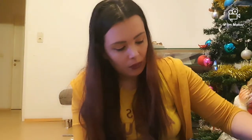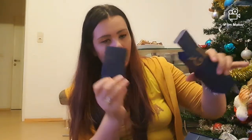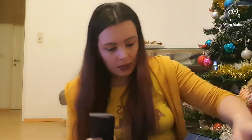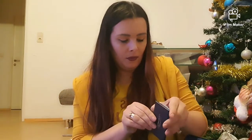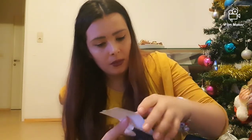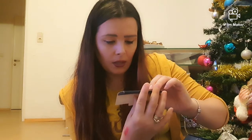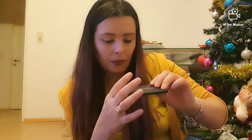O să trec acum la numărul 13 care se află aici. Sunt niște benzi, dintre astea — nu știu la ce se folosesc. Habar nu am. Sunt 50 de foițe dintre astea — lot din papier. Nu știu exact ce sunt, o să mă uit mai bine după și o să văd despre ce este vorba.